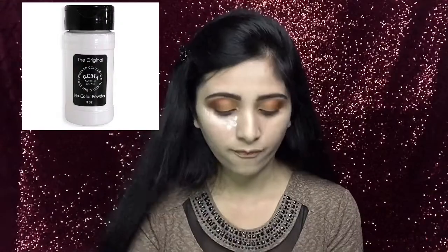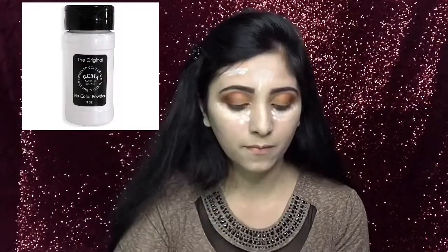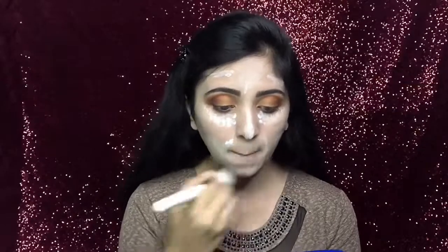To set the concealer, I will use that same RCME loose powder. After waiting for 5 minutes, I will dust off the powder with a fluffy brush.